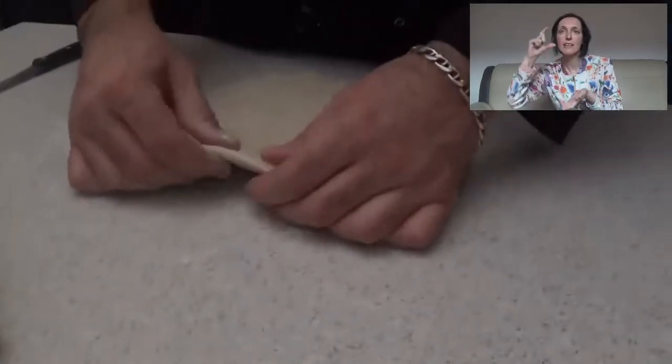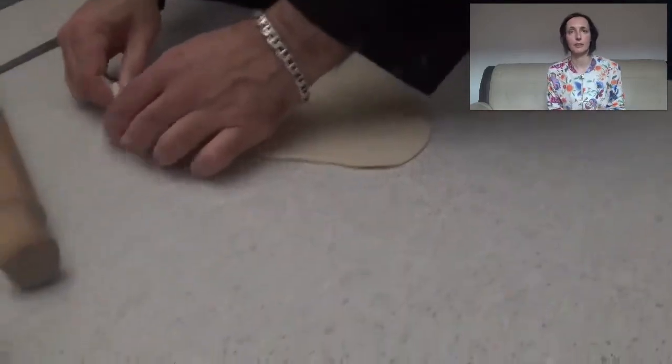We stretch it to something like that — basically half a centimeter thick. I am going to use this cutter, but you can use also a glass, a cup, whatever you like or whatever you have.